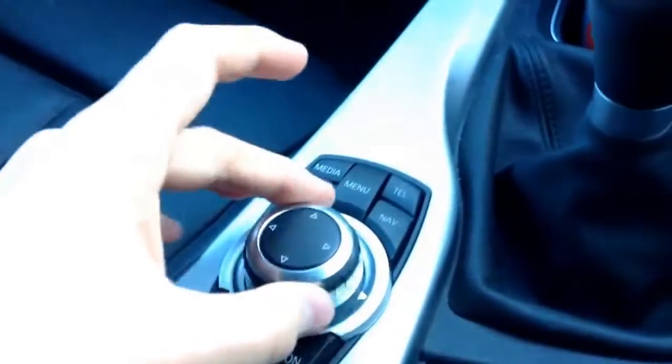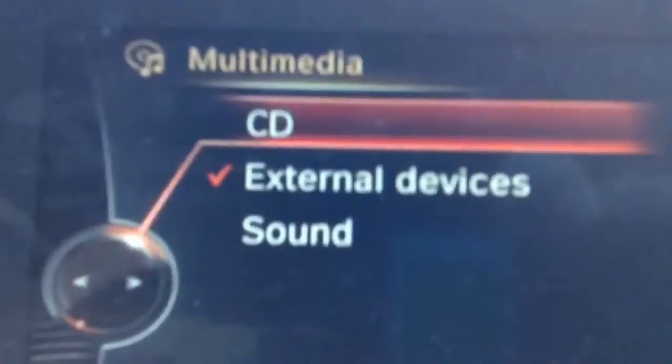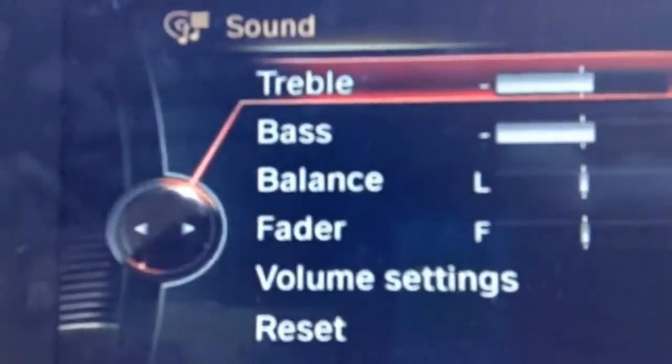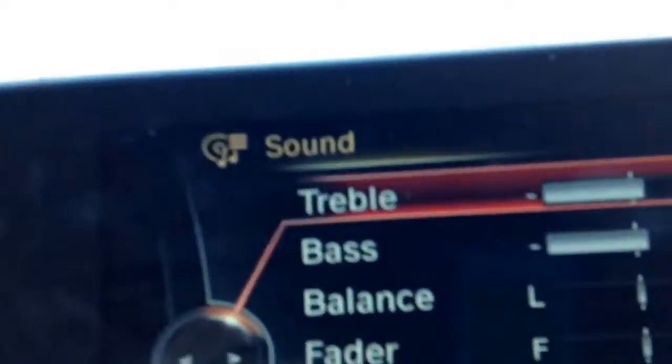Say I'll go to multimedia. This is a cool part — you can either go to CD or you can control the sound. So go to sound — there you go, treble, bass, balance, volume, settings, reset, etc.